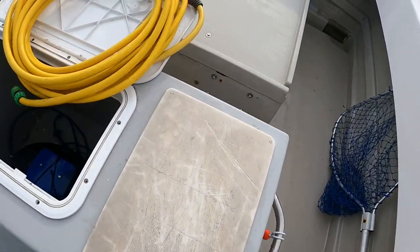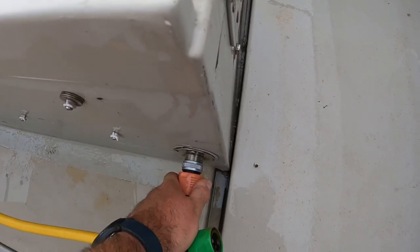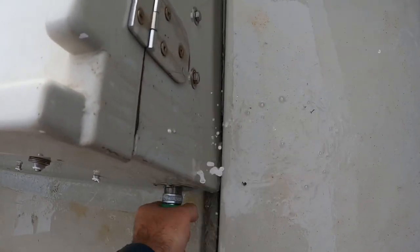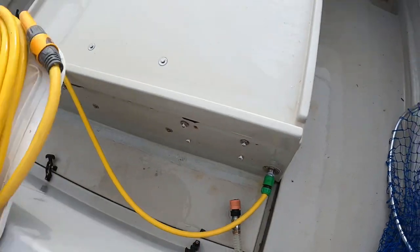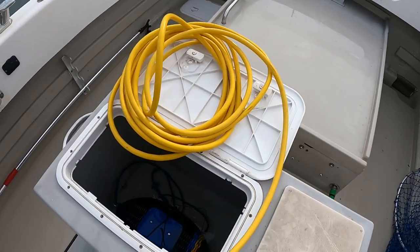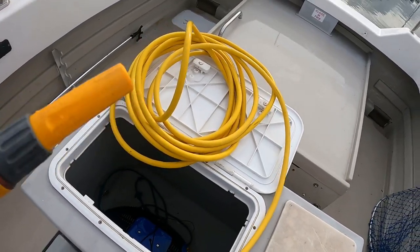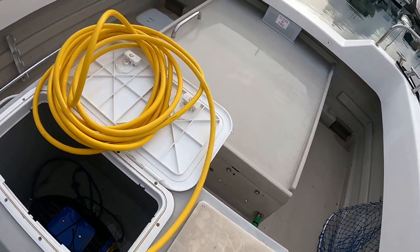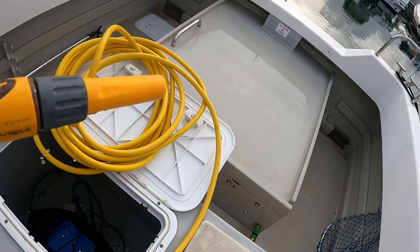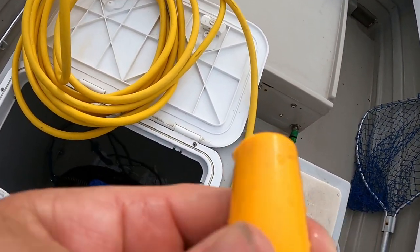I can also plug the regular hose in and use it as a deck wash. If you watch previous videos you'll see me using it quite regularly — very helpful to keep the boat clean. You can rinse everything down as soon as any mess gets on the deck before it dries on.